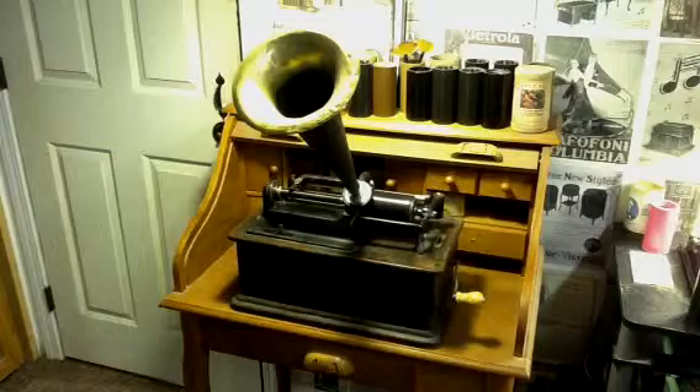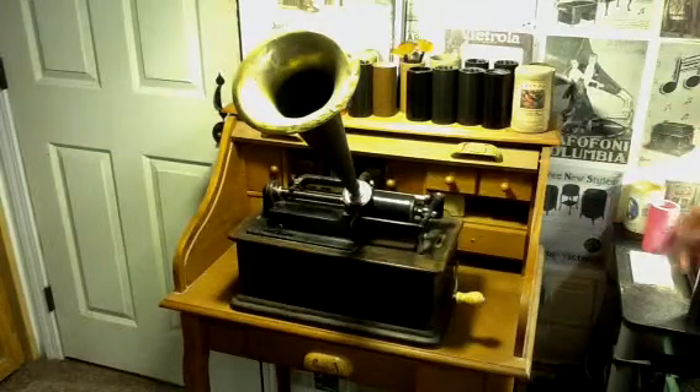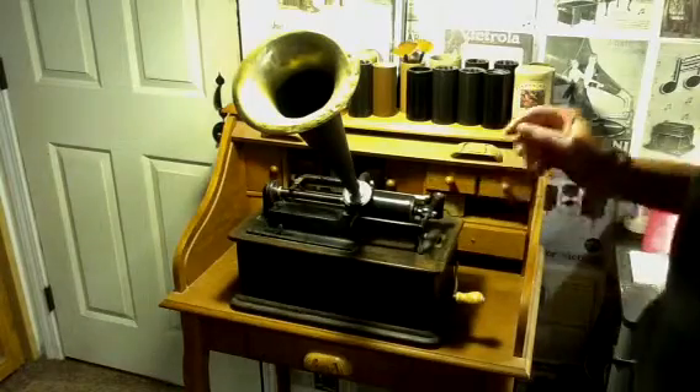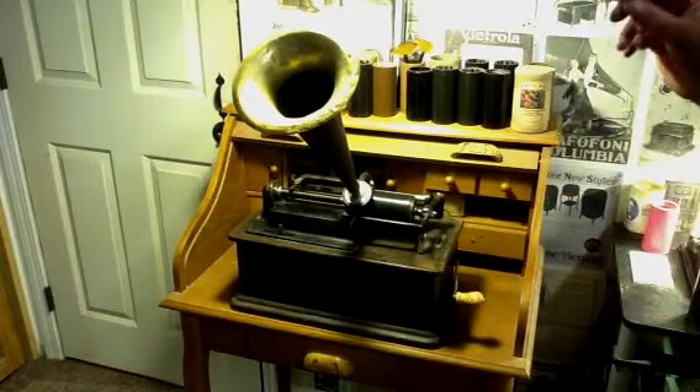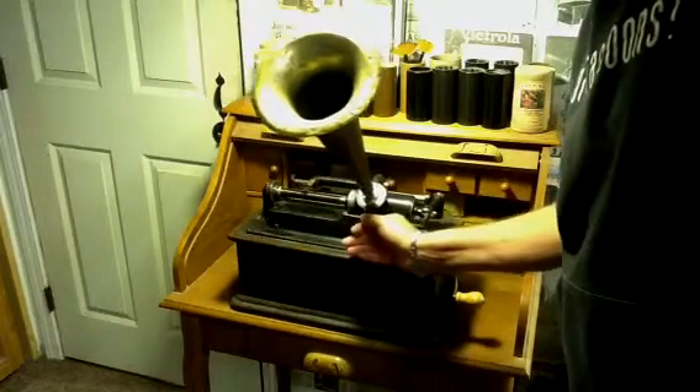So this is the original cylinder. I'm going to play 20–30 seconds of this, and then I'll put on the copy for comparison. This was recorded with the Recordette on a new recorder that I just built. So this is the original recording.